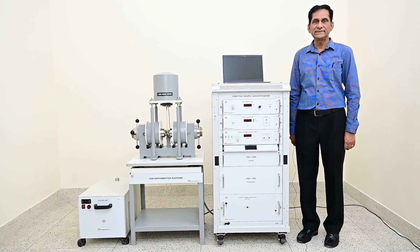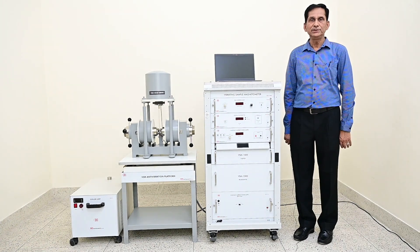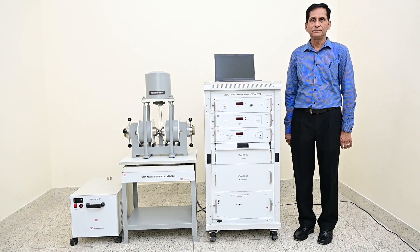VSM works on a very basic principle. If any material is placed in a uniform magnetic field, a dipole moment will be induced in the sample proportional to the product of the sample susceptibility and applied field. It is most widely used instrument for determining magnetic properties in a variety of magnetic materials — ferro, para, dia, anti-ferro, etc.